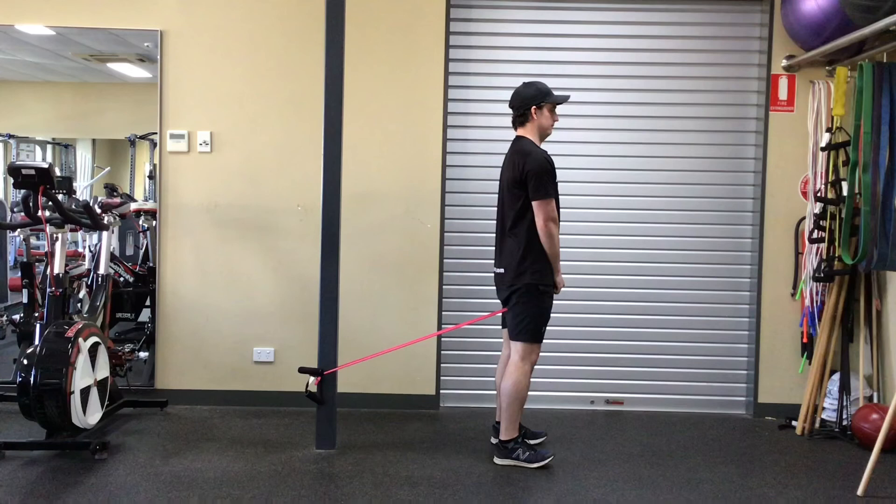Anchor the band low to the ground. Ensure your feet are set shoulder to hip width apart. Hold the band between your legs and stand up straight, keeping your eyes up and shoulders back, whilst ensuring the band has tension.